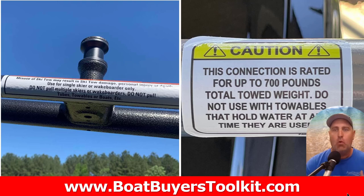You've seen the warning signs: don't pull 700 pound total weight, do not pull multiple skiers or wakeboarders, don't pull tubes, tow bows, or boats from these ski tow bars. There are different warning labels and different weights on different designs. What do you do if you're not sure?